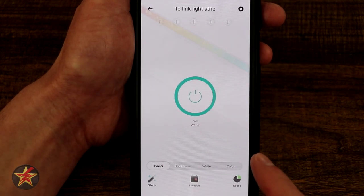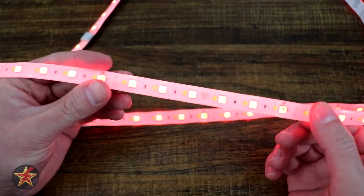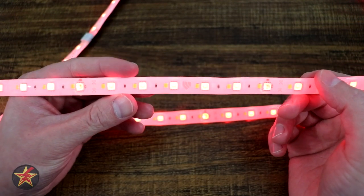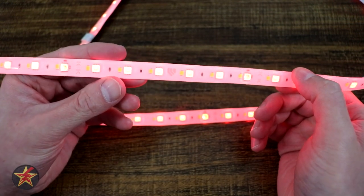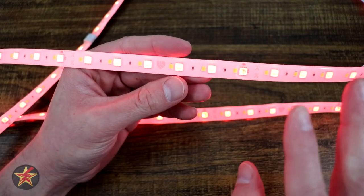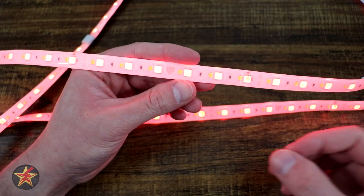And that has been everything that can be done with the TP-Link Kasa Smart LED Light Strip Multicolor. There's a lot that you can do with the application for the TP-Link light strip here. In fact, those effects are some of the more interesting things I've seen for an LED light strip. There's a lot of customization from the application for this light strip, which I greatly appreciate.